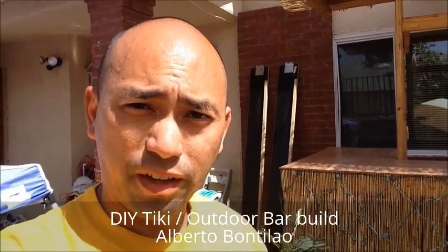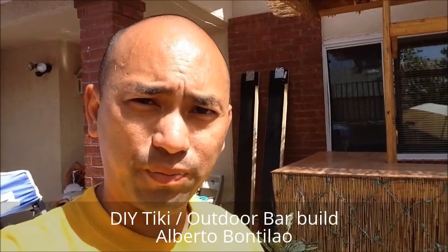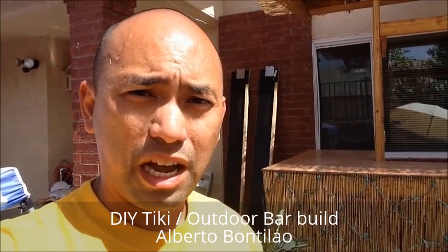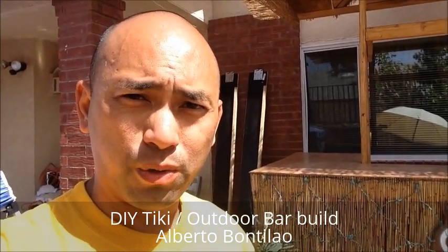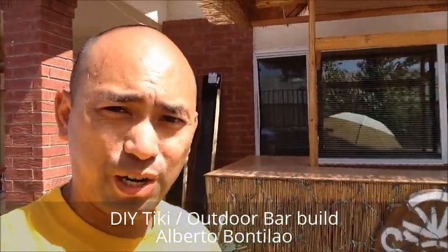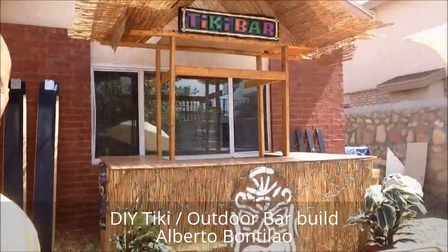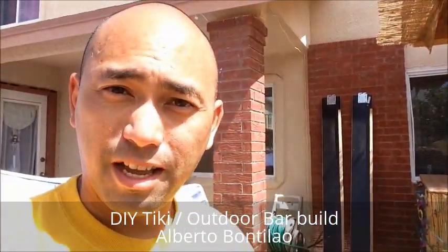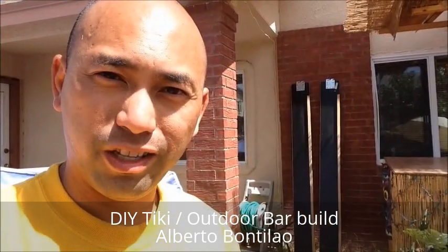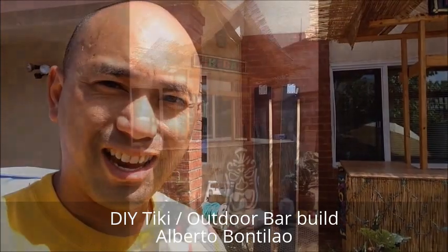We finally finished the Tiki Bar. There's still more decorations that we wanna install, but we've accomplished our goal. Congratulations to ourselves! Here's our Tiki Bar. I don't know what's gonna be my next project, but we're done. Hope you enjoyed these small clips. Take care!